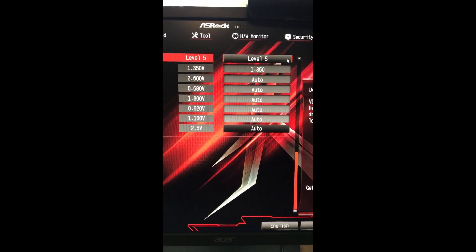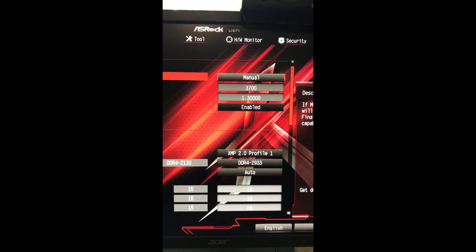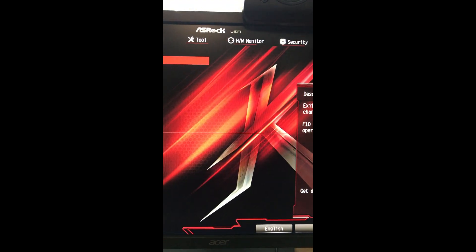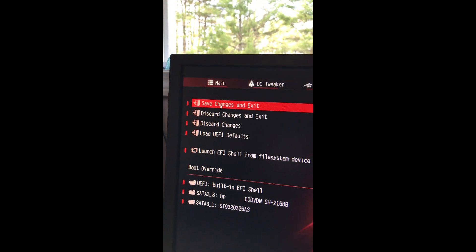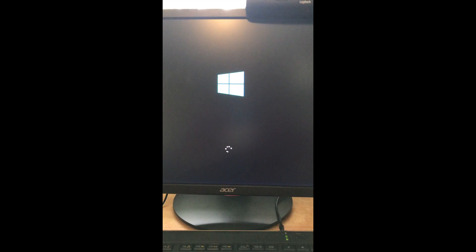Go all the way back up and hit exit, save changes and exit, save configuration — yes. And now we go. It's booting. It failed five times before.